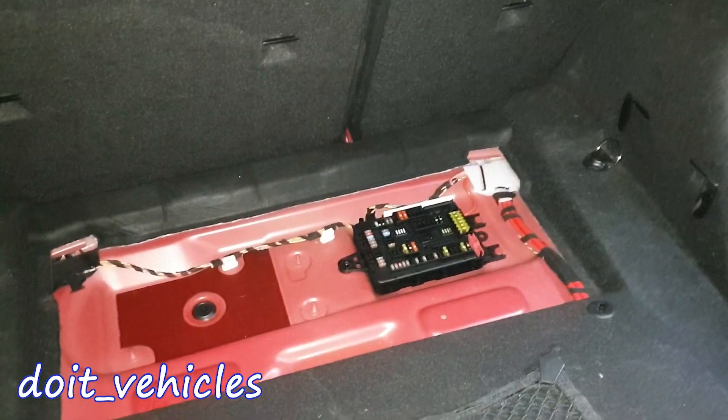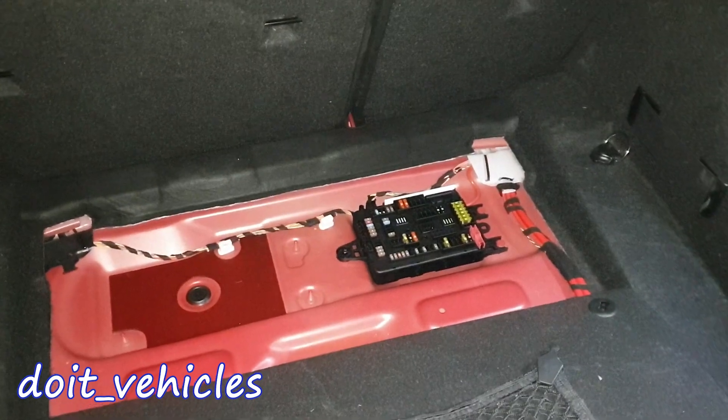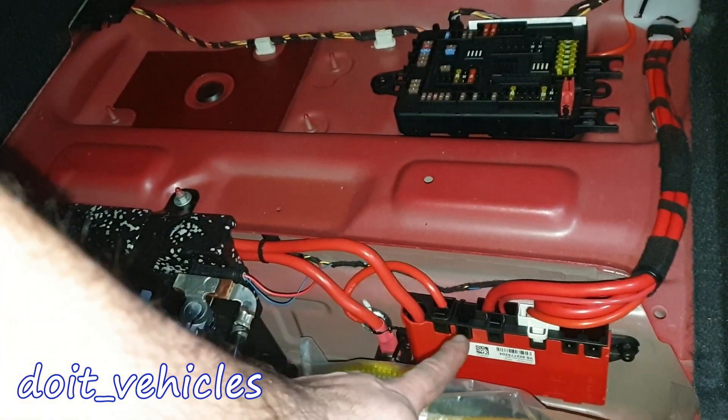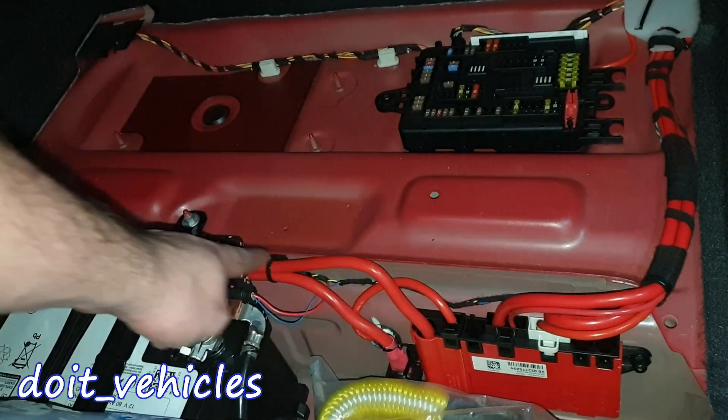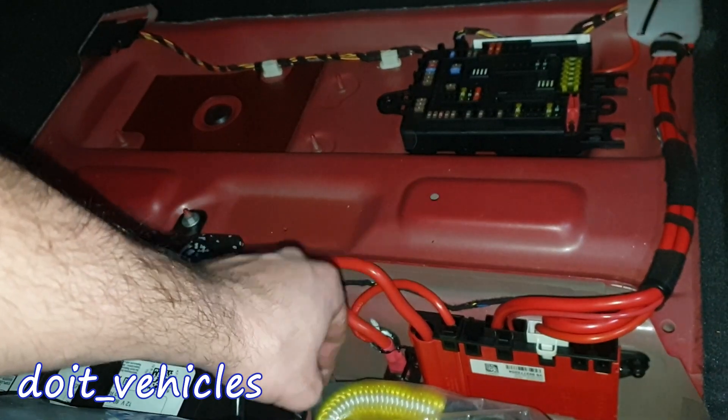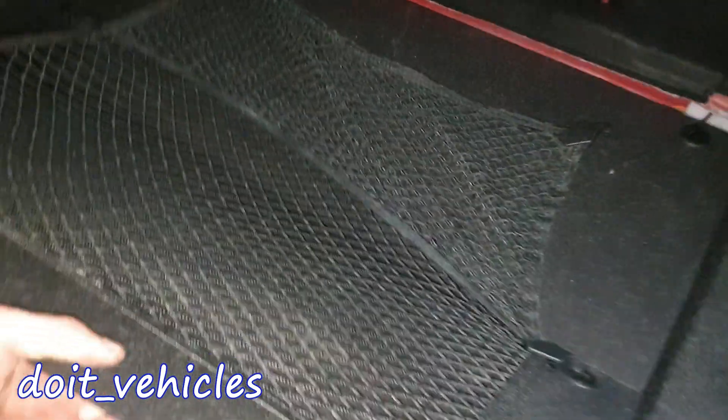Under this cover in the trunk we've got a fuse box, the 12 volt battery, and the power distributor. That line comes from the battery, and the bottom line which connects there will go inside the engine bay.